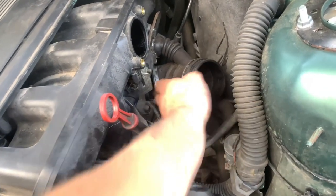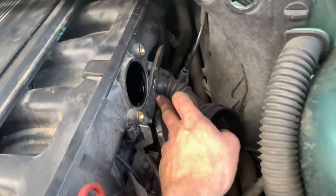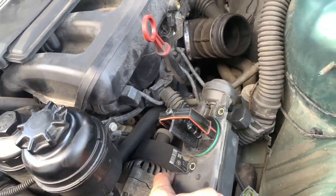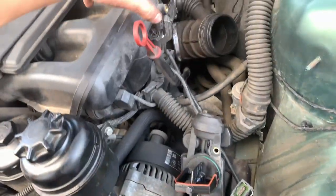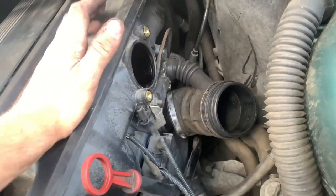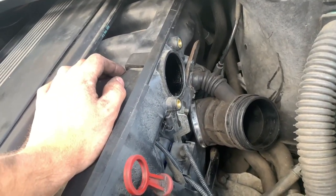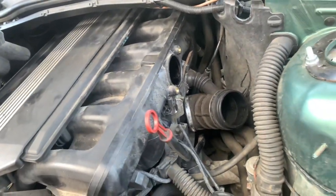That is an absolute nightmare to get off – it took me quite a while. That clip up here is not a job for people with no patience. What I've done is taken out the DISA valve, or air adjustment unit, to give me more access. Then I'm going to take this bracket off, and hopefully get this horrible clip off, because it obviously hasn't been touched in 24 years.